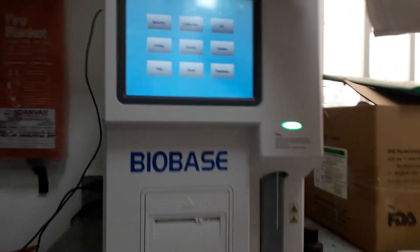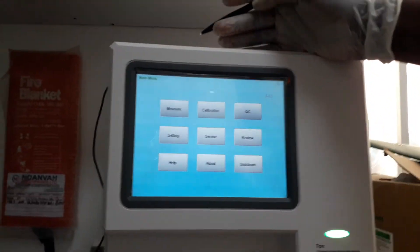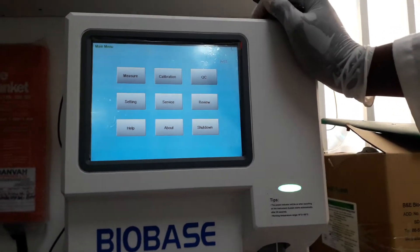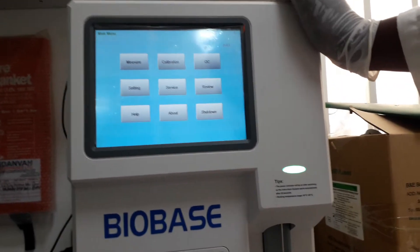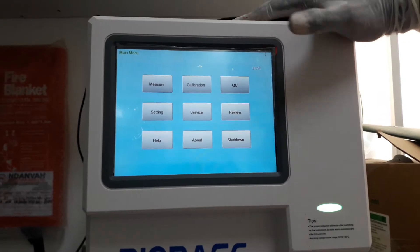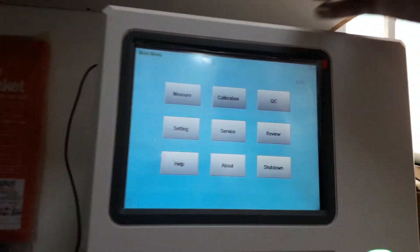The other important thing to know about this machine is how to maintain it. This is the whole machine and as you can see it is very clean. We usually clean it every day. We wash it with a solution that is 0.1% concentration in water. Every day you clean the outside, but you also have to clean the inside.